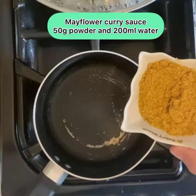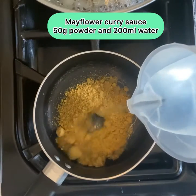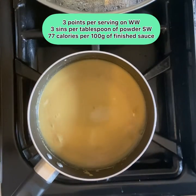Into a pan, add all the curry sauce and a tiny bit of the water, mix. Now turn on the heat and simmer.